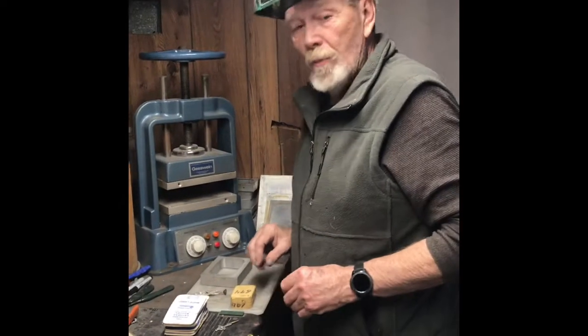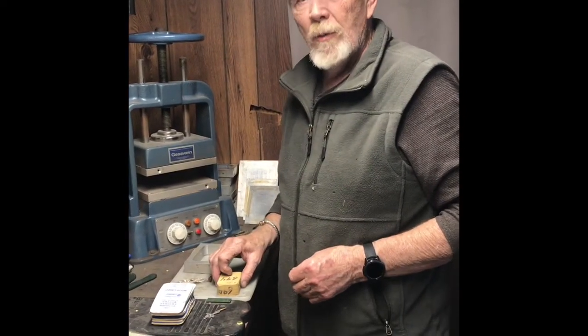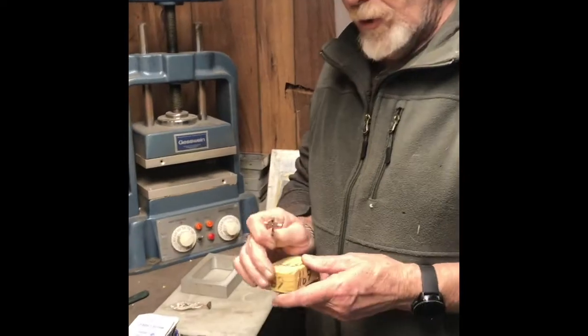Good day, I'm Rob Pylund, Master Goldsmith. We've been working at putting up some YouTube videos of what I actually do. Today we're going to show you how to make a mold for a pattern to put it into production.